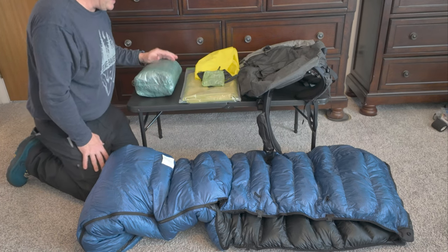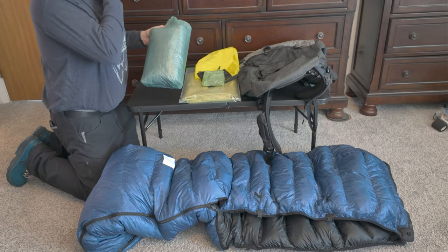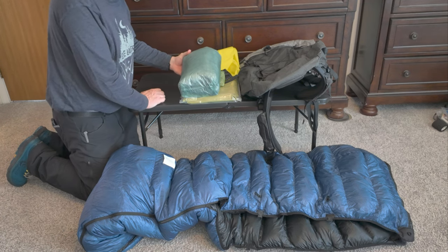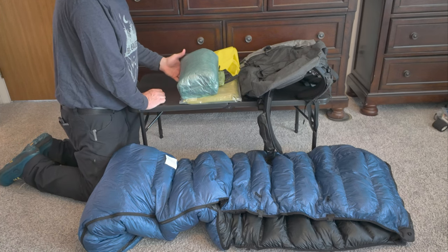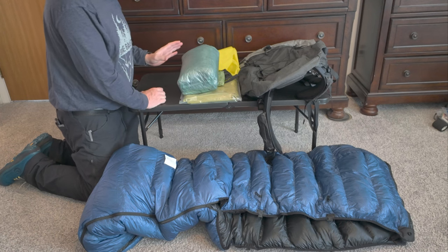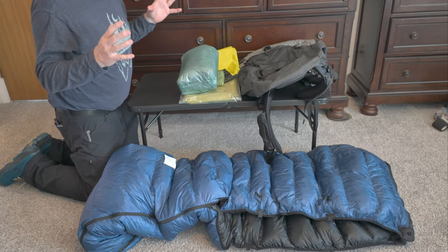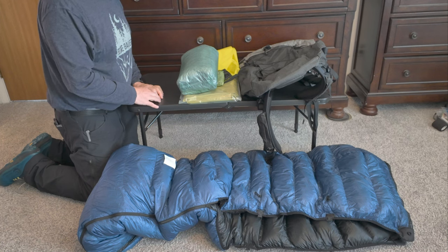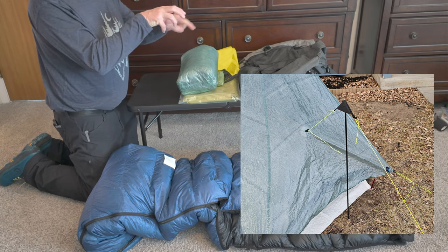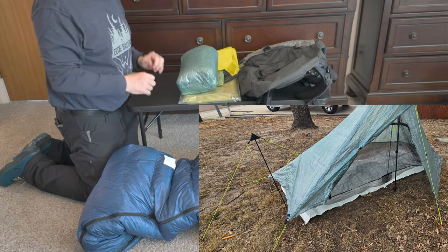The next in my big three is my tent — again, Z-Packs, the Ultiplex. This will be the first year I've brought this out. It's a big change from my Duplex that I love so much. What I'm going to do is use the pullouts on the outside of the tent to pull out the volume and get a little more room inside. If you go to Z-Packs' website, you'll see these ultralight Dyneema cups that you put in the guy line — a stick or a pole goes in there to give you tension and pull the sides out. That's what I'm using.